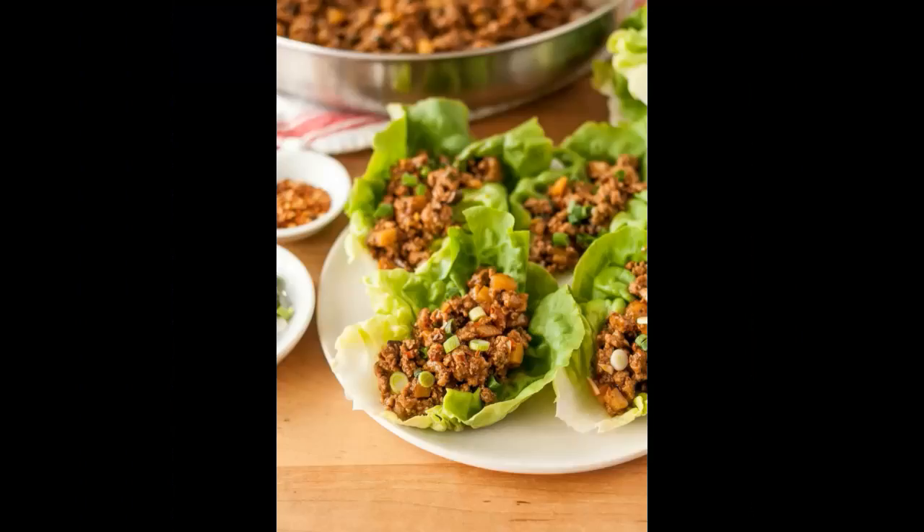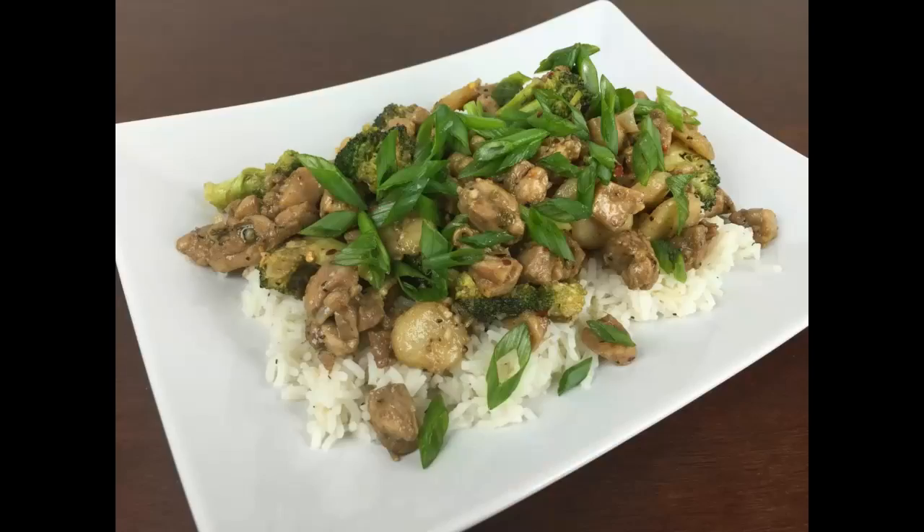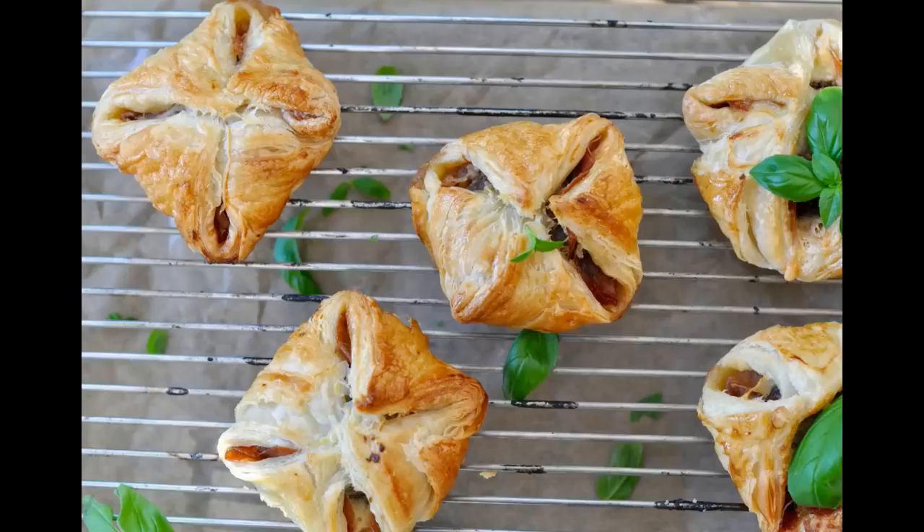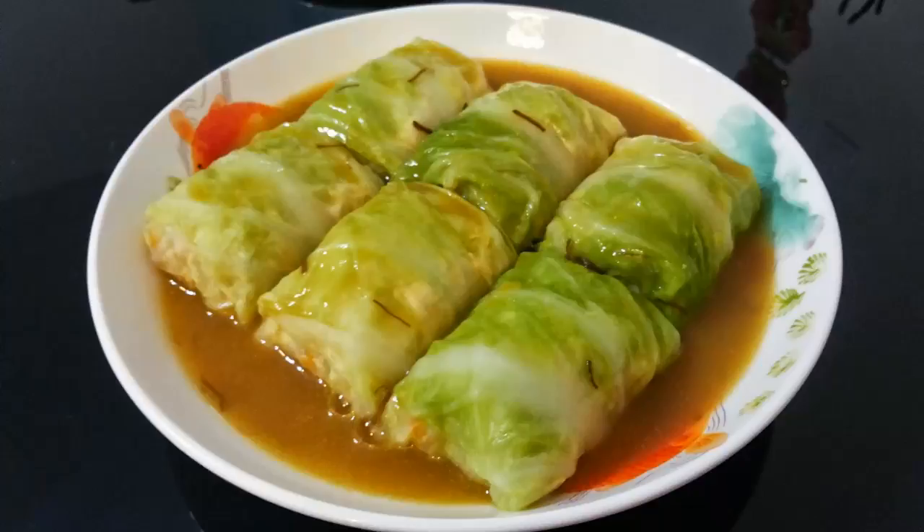Step 9. To make the dipping sauce, heat sesame oil in a non-stick pan. Add remaining garlic and ginger. Mix and sauté for 30 seconds. Add remaining spring onion greens and switch off heat. Step 10. Add vinegar and mix well. Add chili sauce and mix well. Step 11. Transfer the dipping sauce into a small bowl and serve along with the parcels.